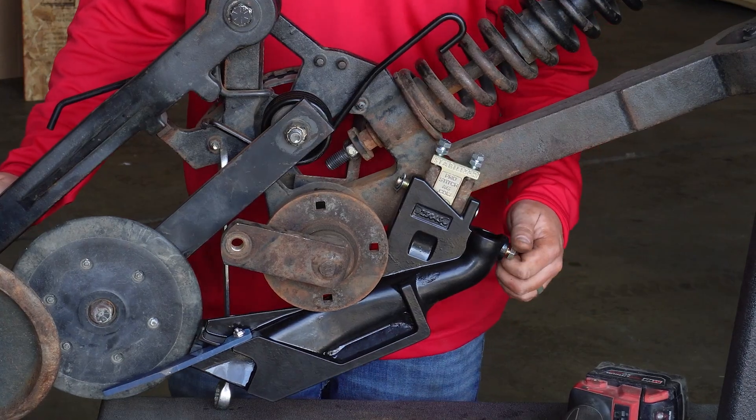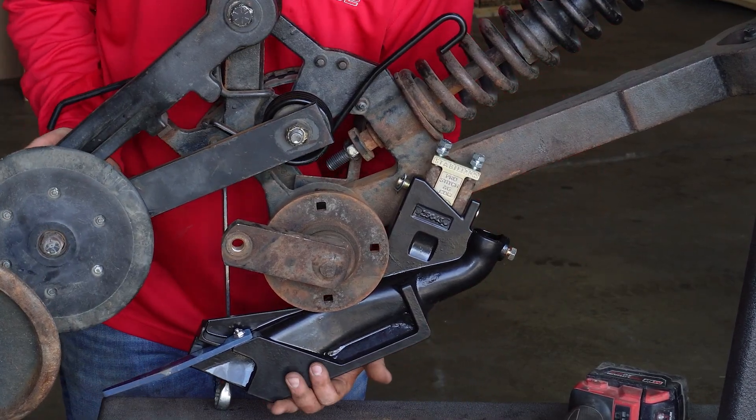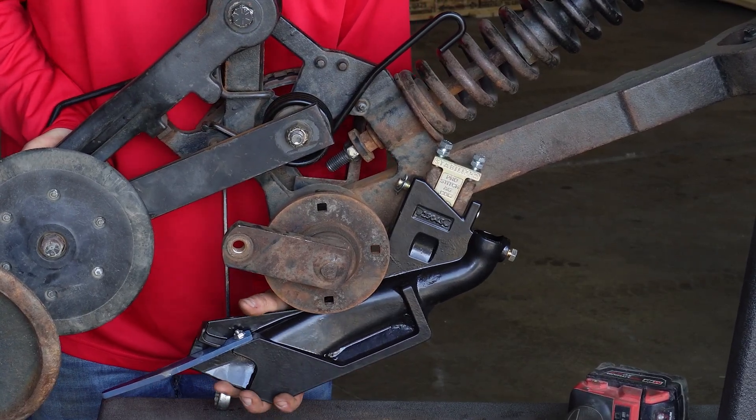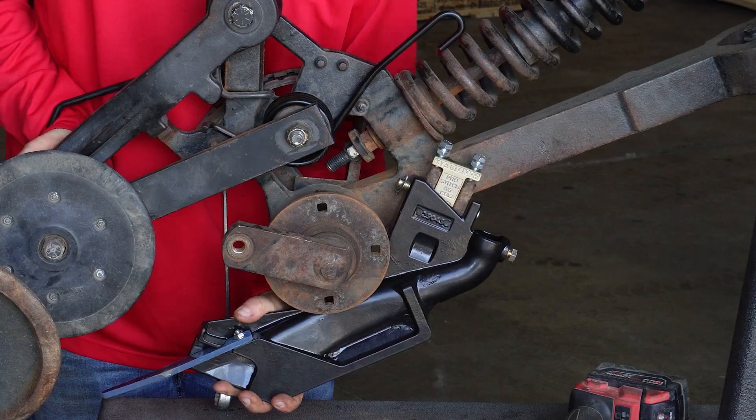Now with the stabilizer bolts tightened, ensure that the seed boot has proper movement — it's not binding or sticking. Also note how it took care of the vertical play.